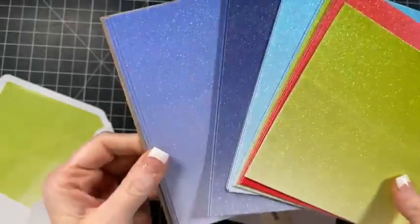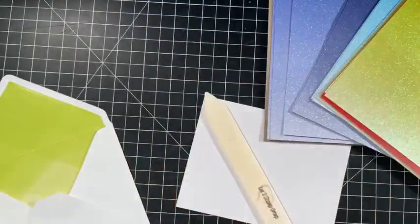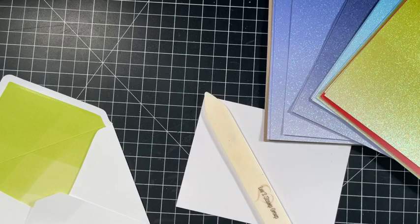Let me show you guys some other fun in color stuff.